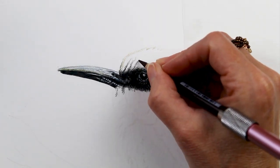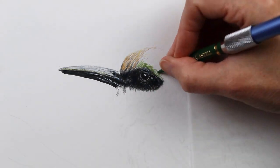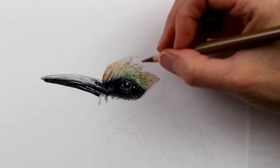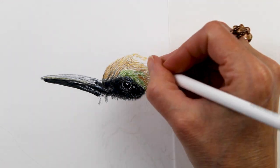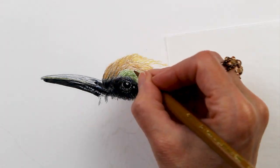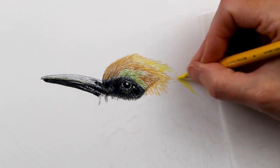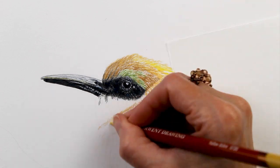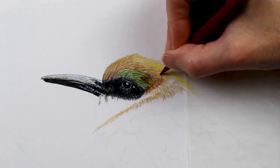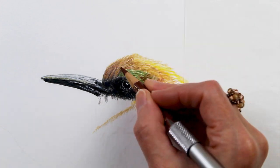Here I'm starting to work on the feathers on his head. I broke this drawing up into several parts — the beak, then the eye, then the head and neck area, then the rest of his body, followed by the wing, and finally the tail and the branch. Breaking it up that way really helped me focus on one section at a time, since there was so much detail with all of these little feathers.